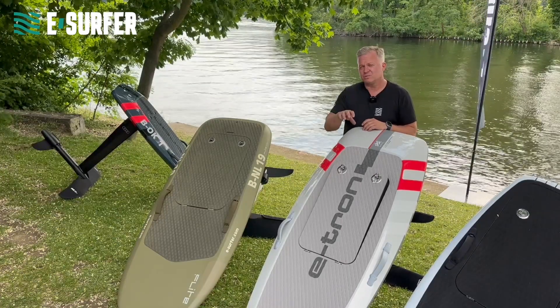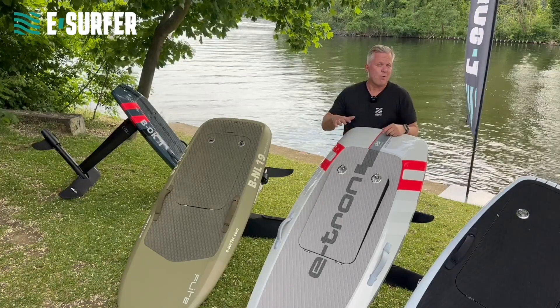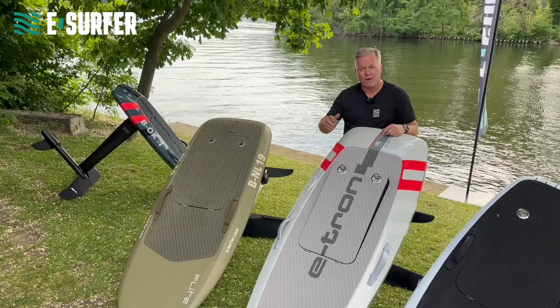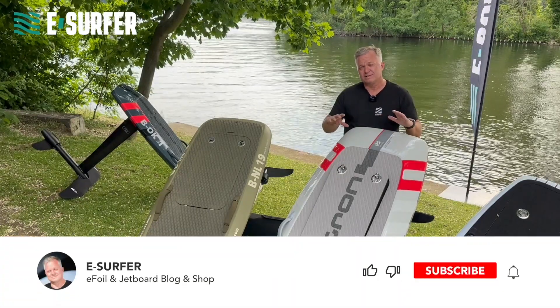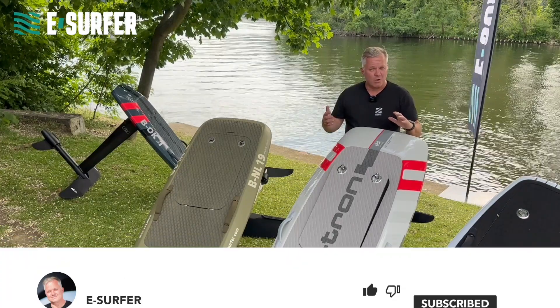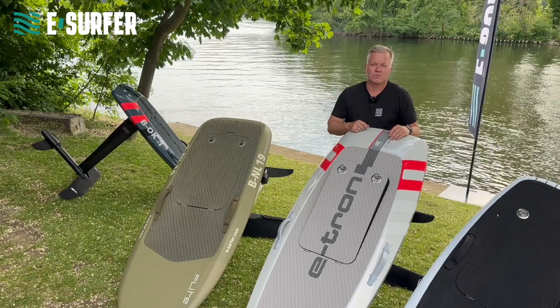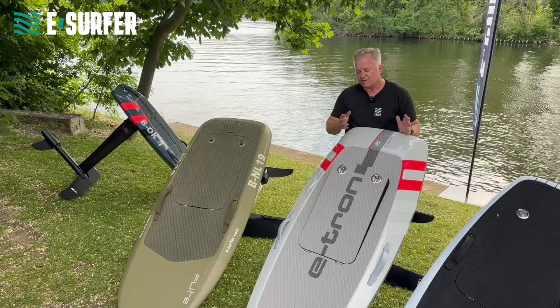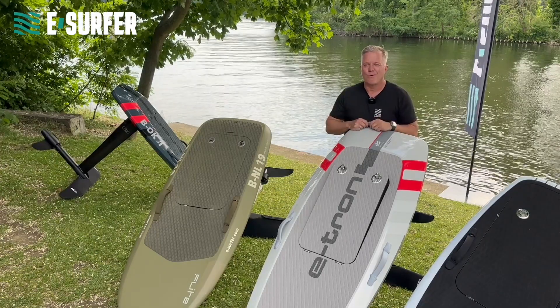The smaller batteries are not designed to save money. They are designed to make your board lighter. If you are riding in waves and you want to turn off the motor and ride the wave, it's important that the board is as light as possible. You also don't need so much power because the wave is giving you the energy. Then it makes sense to go for a smaller battery. For all others, I would say stay with the normal or premium batteries.